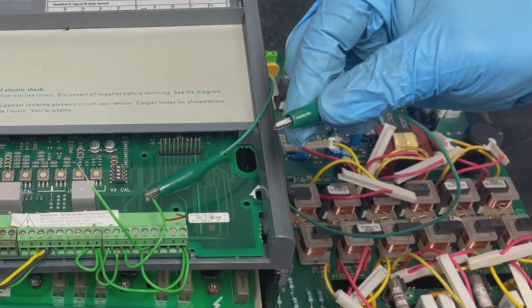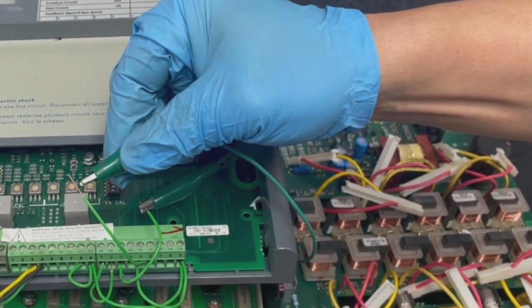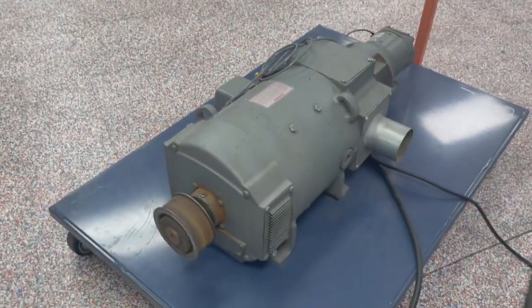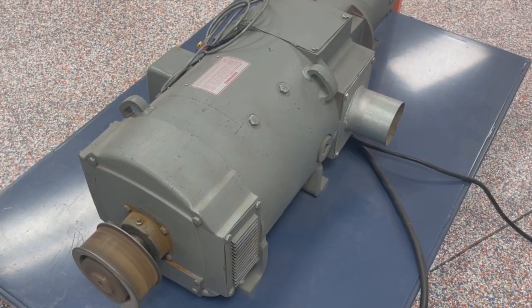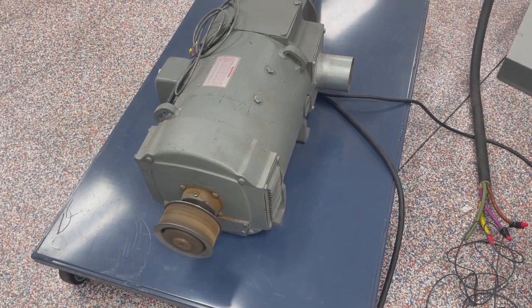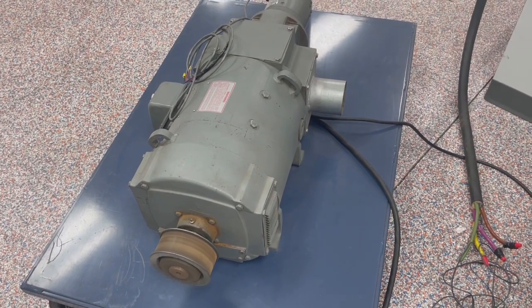We are ready for our first static run test. We are going to go ahead and enable the drive by setting up the jumper — in a control cabinet, this would be on a switch. Now we have our motor running. Have a look at the keypad here. We will be finished with our first phase run testing, and then this unit will be moved to the dynamometer for load testing. That is phase two testing.